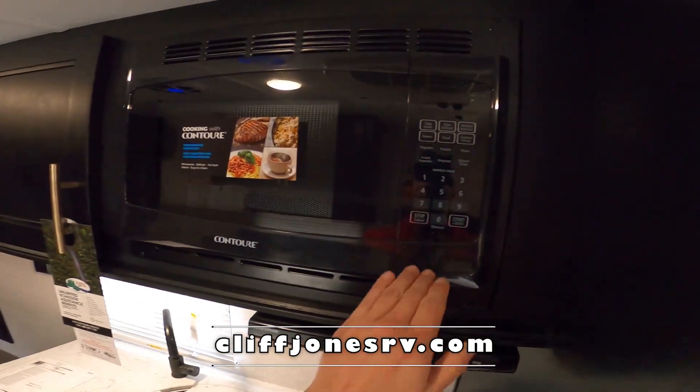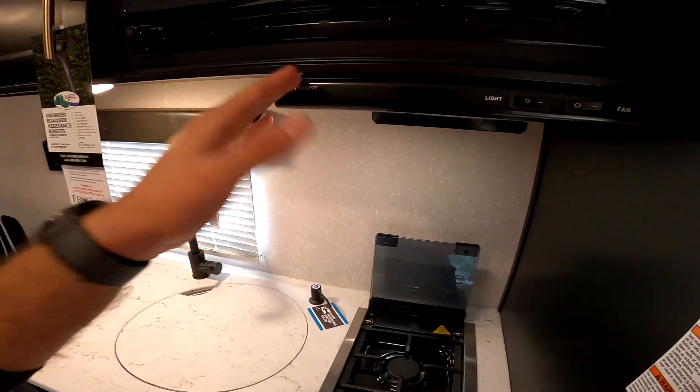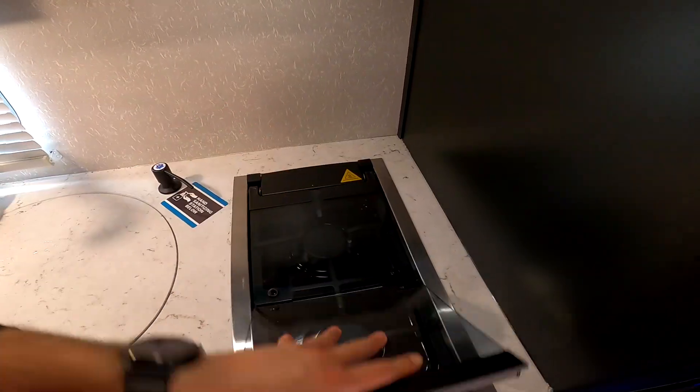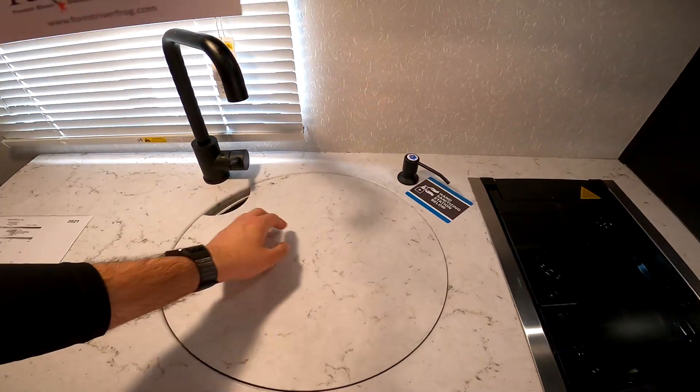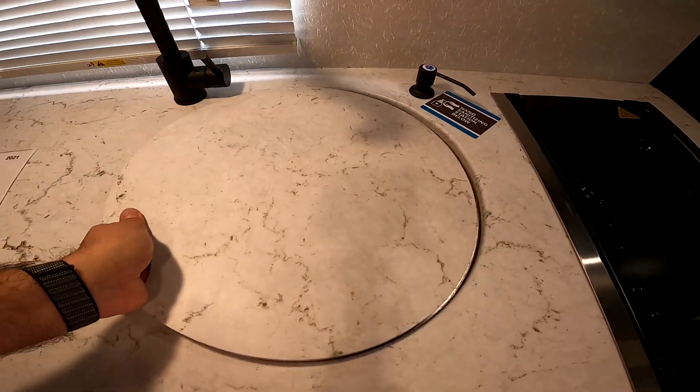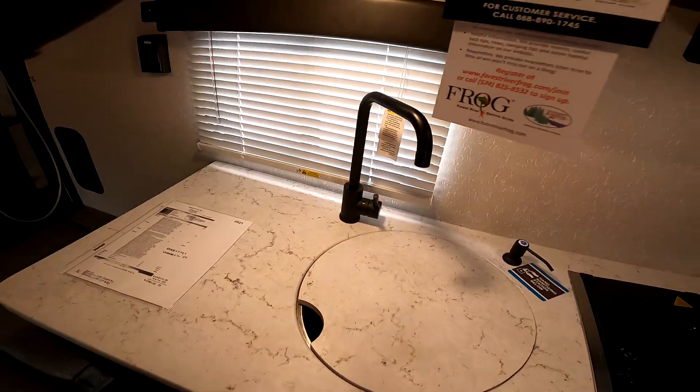It has everything you need: residential power microwave. The two-burner cooktop does have a range hood that works — it will vent outside, it's not just there for looks. It also has a glass sensor to give you additional counter space, a hand sanitizing station, one-piece under-mount stainless steel sink. Sanitation is more important now than ever. Residential style faucet.